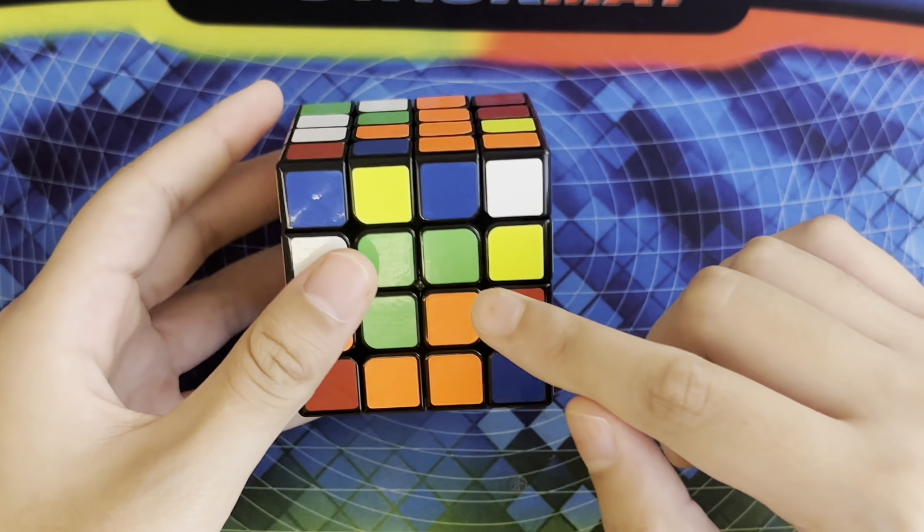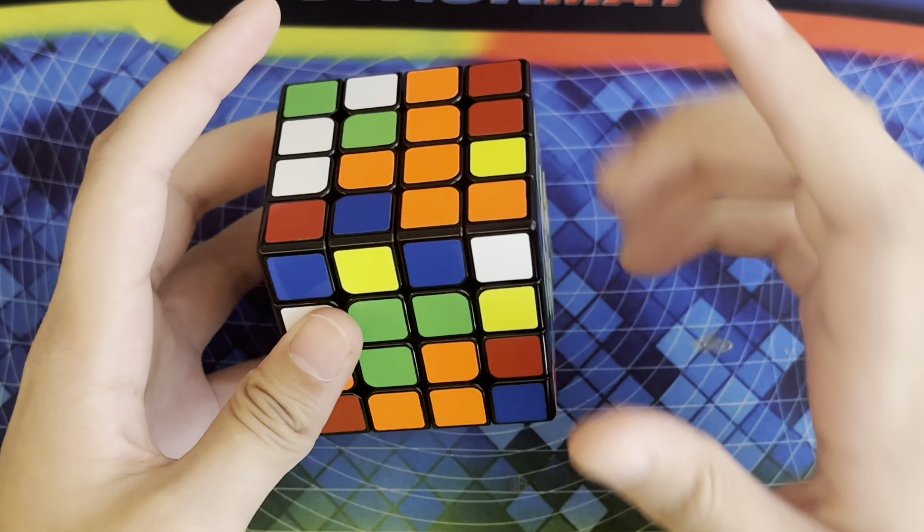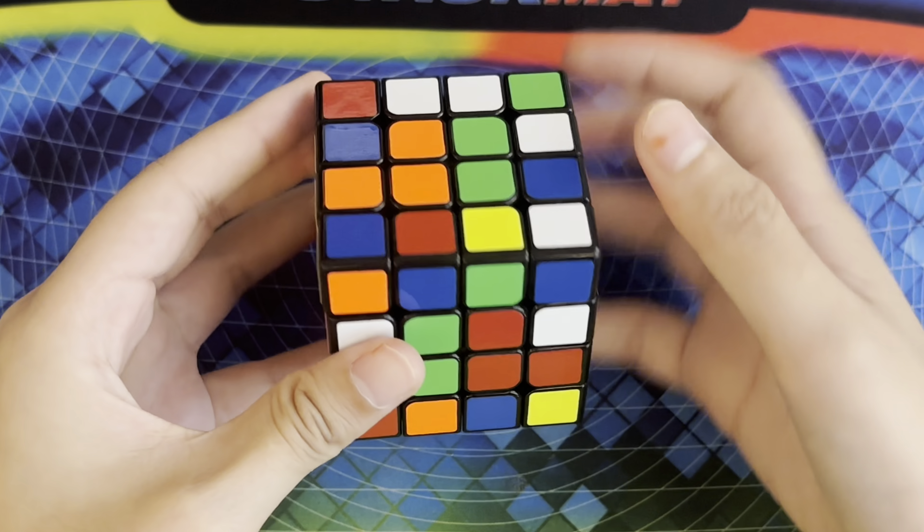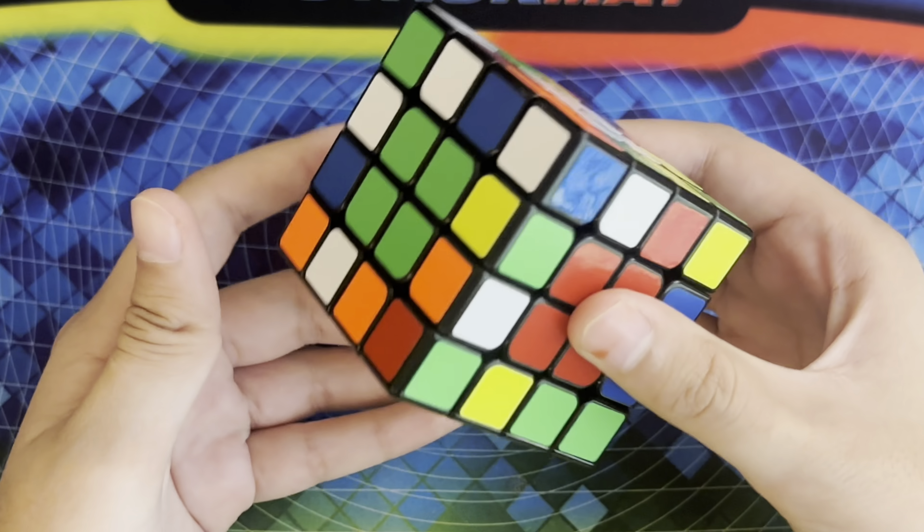And then for our last green bar we have these two pieces right here, and I can simply just bring it up and then turn it so that I can just bring it back down, and then all of our centers are solved.